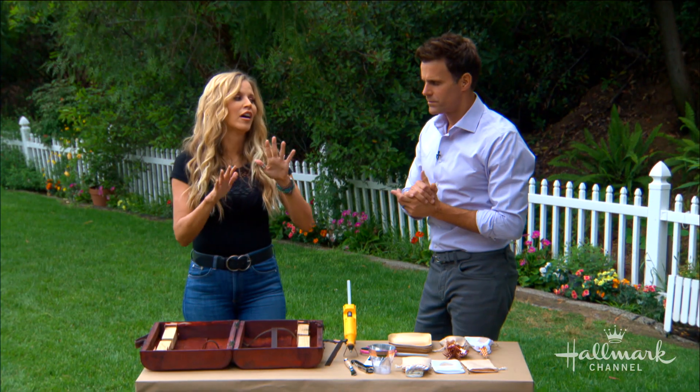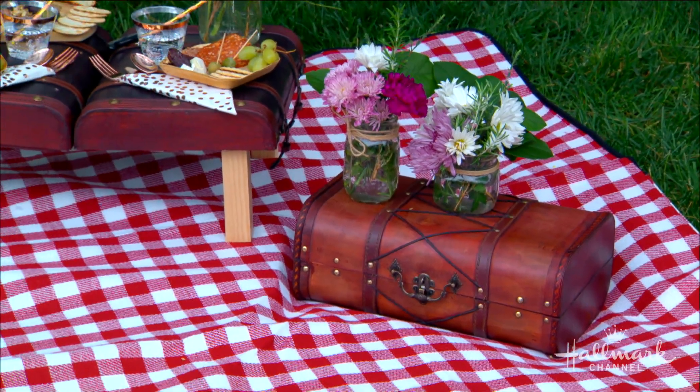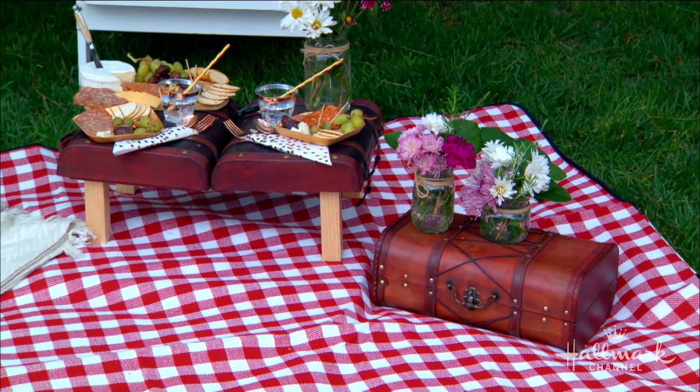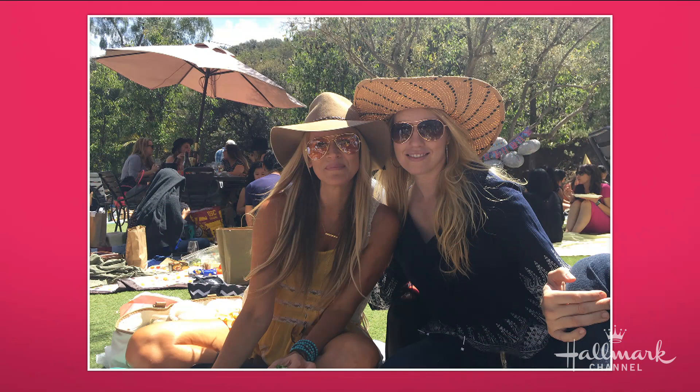I don't know about you guys, but I love picnicking. Usually what I wear — I wear the boots, I kind of go more boho. We wear hats. I have a couple pictures just to show you. This is us. We go up to Malibu, Malibu Wines. I don't drink, but I eat, and I bring all the stuff to eat with. There's my crew visiting from Australia, and then a couple of my wonderful friends here, Kate and Marty. These are great shots. I love these photos.